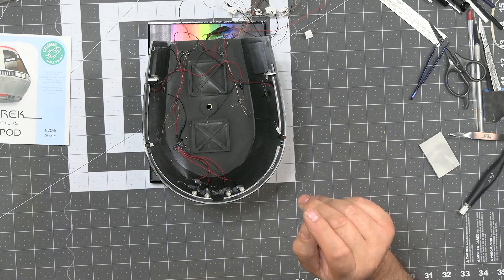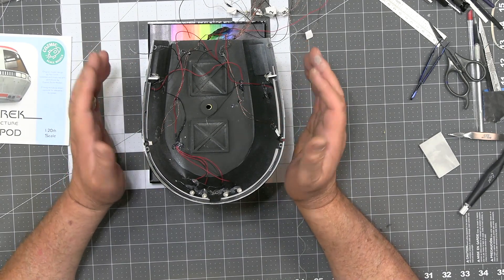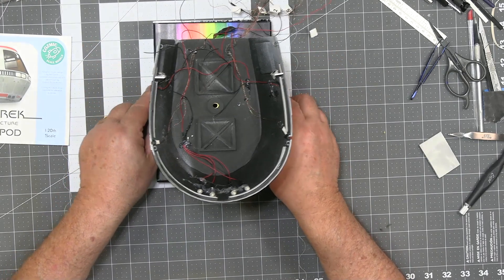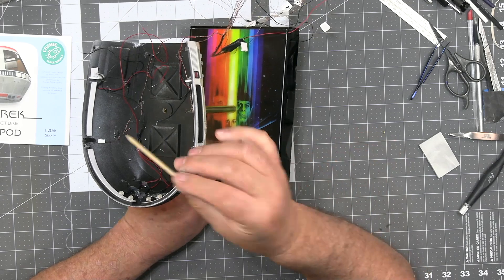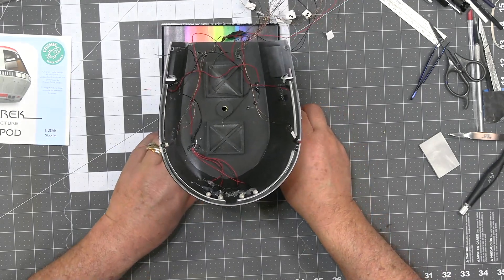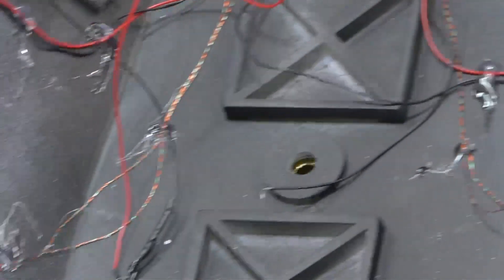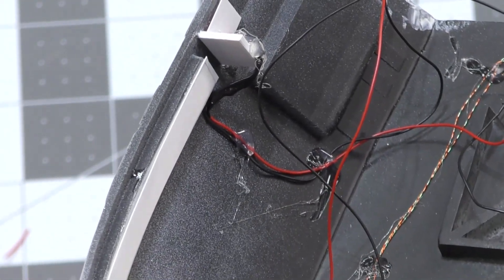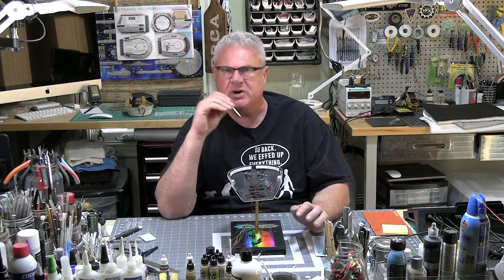The exterior tub is on the stand just for a few minutes. If I tip this on its side, I can show you: all the way around here is where you're supposed to diffuse the windows. I have added additional diffusion material to what Keith supplies — not to say that if you chose a different way to light this you'd get a different result.